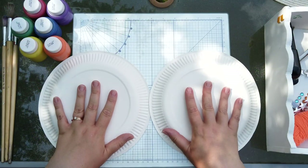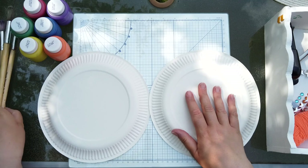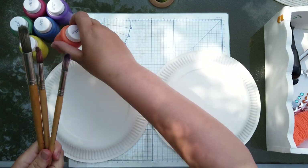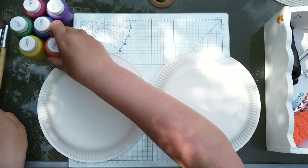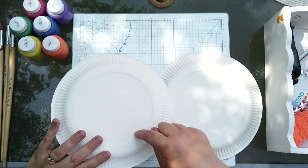The first thing you're going to need are two paper plates — they don't have to be the big ones, they can be the small ones, whatever size you want. You're going to need some paint brushes and some coloured paint, and then you're going to decorate this side of your paper plate — not the other side, but this side.